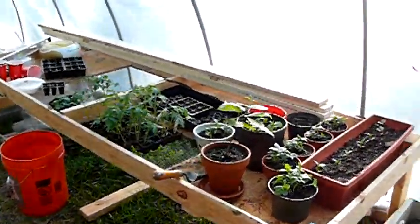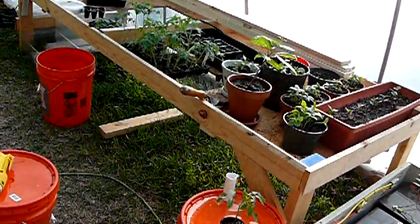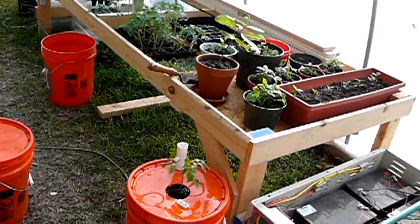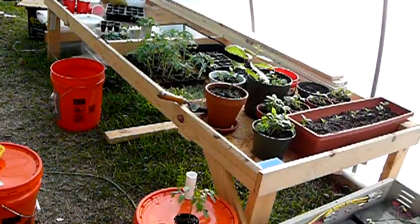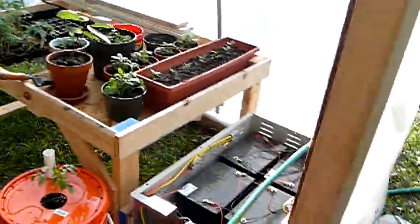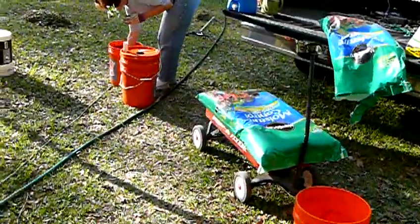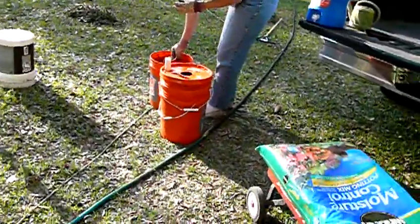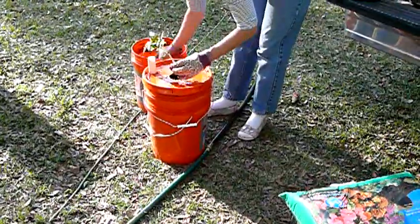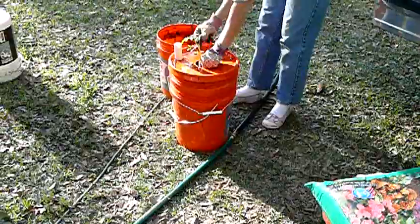Since we started the tomato plants from seed, we're going to go ahead — tonight it's supposed to get down to maybe 45 degrees — we're probably going to leave it inside the greenhouse for a day or two. My trusty assistant, my better half, who knows a lot more about growing plants than I do, is going to go ahead and put the tomato plant in place.